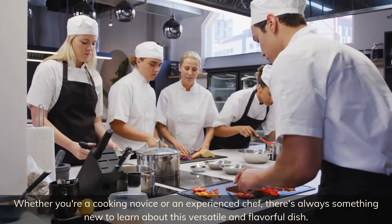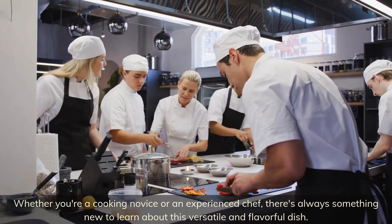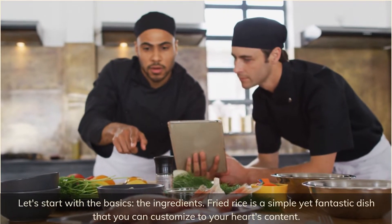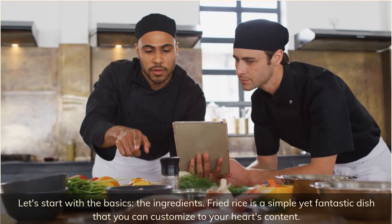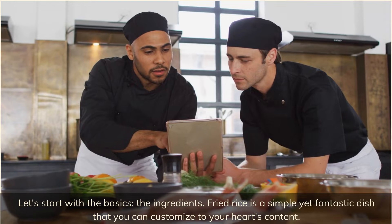There's always something new to learn about this versatile and flavorful dish. Let's start with the basics: the ingredients. Fried rice is a simple yet fantastic dish that you can customize to your heart's content.